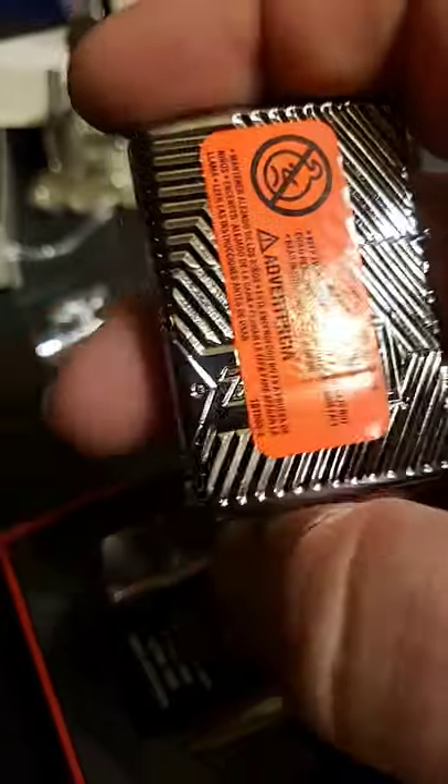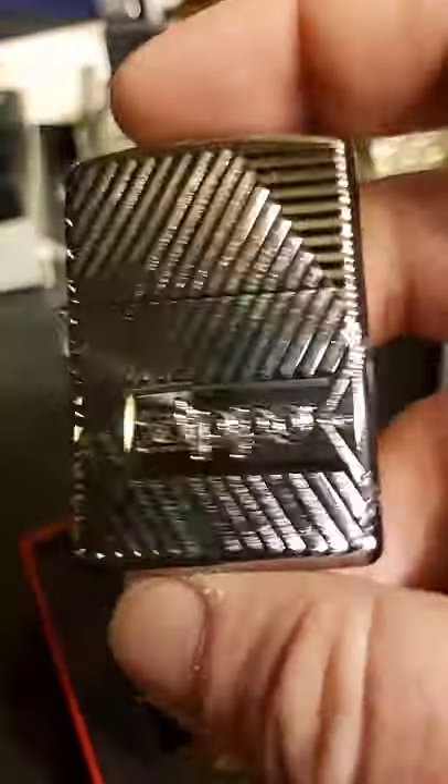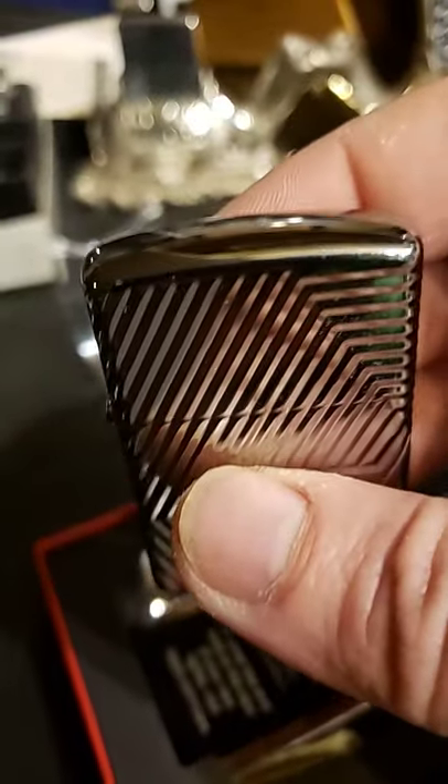The back is essentially the same as the front, even has the Zippo logo. That's pretty nice. Got a little bolt right there too, on the right side of it, but really super nice. I love these armors and I love them when they're deep cut like this.